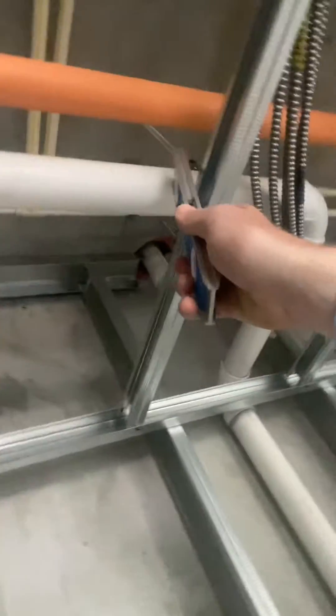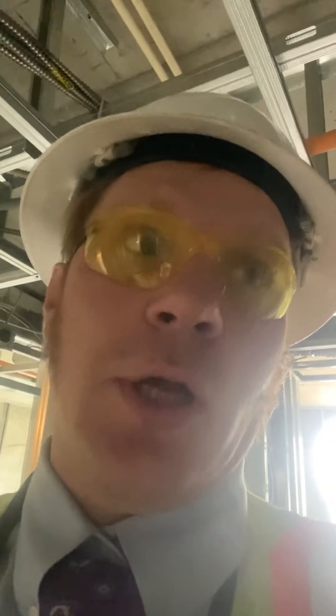I want you to note here, they got their water lines protected. Anything within an inch and a half of potentially being screwed by drywall, they have it protected. They got your supports on their vent and they maintain that slope — this happens to be two-inch pipe and they're maintaining that eighth to a quarter inch slope.